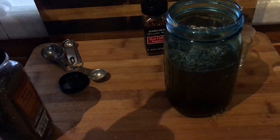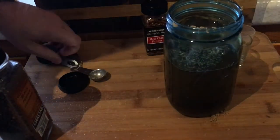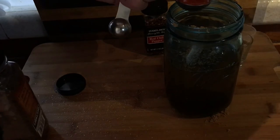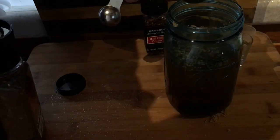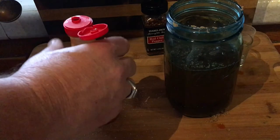What I think actually makes this sauce so good is the Texas Pete. We're going to put in about a tablespoon and a half of Texas Pete — a little bit more than the original recipe.